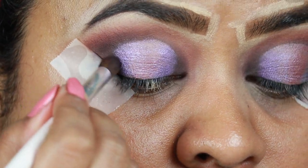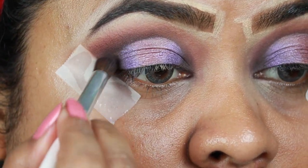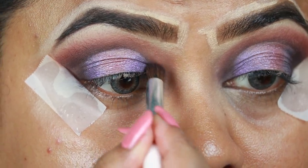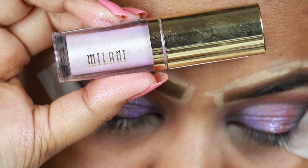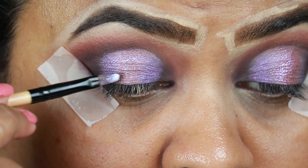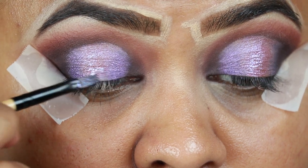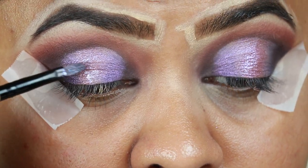Now I'm blending out the edges using the same dark brown eyeshadow. Now I'm taking this Milani Eye Topper in Beaming Light and applying it on the center. You can totally skip this step — I think it looks stunning on its own as well.